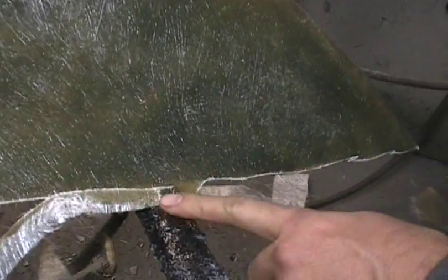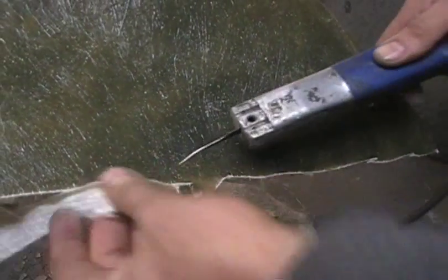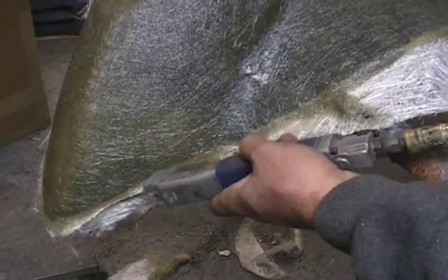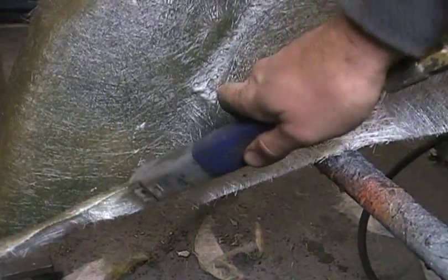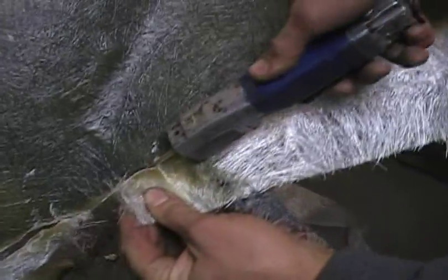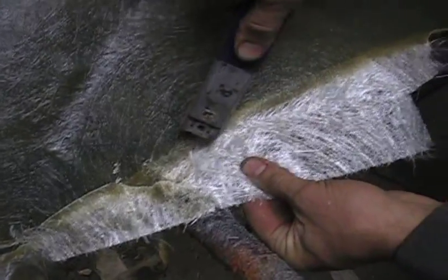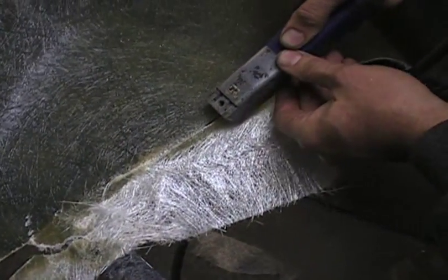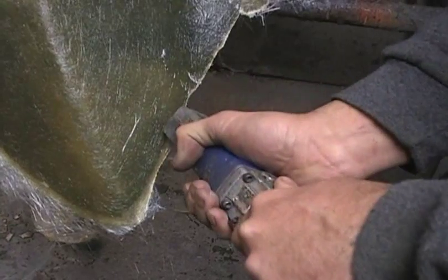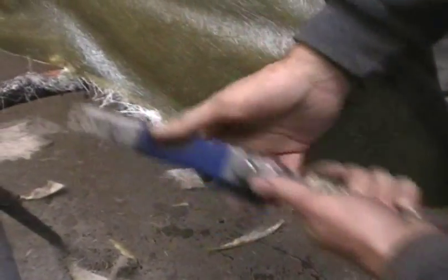I fiberglass it to my stand a little bit so it doesn't flop all over when I'm working on it. So I cut everything except that so it's still attached while I'm working. All you're trying to do is just get this scraggly edge stuff cut off. The next step is to pop it out of the mold, and you don't want to have all that hanging on there.